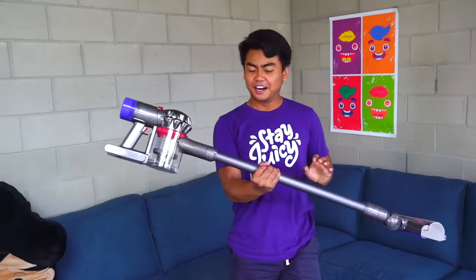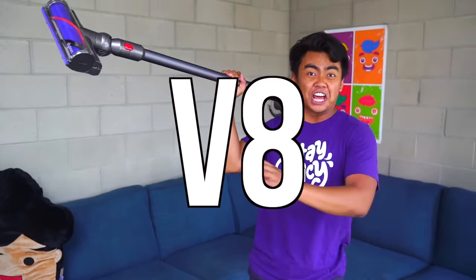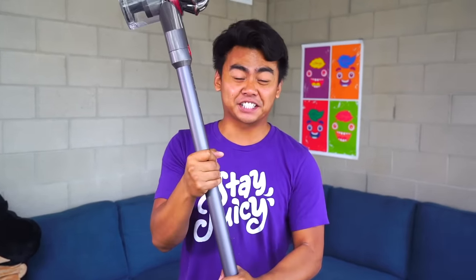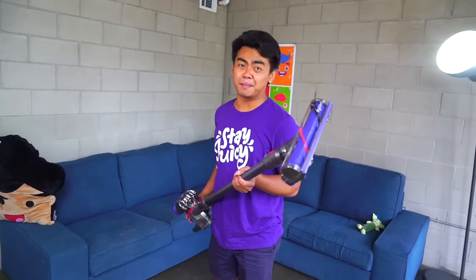There you have it, everybody. This is what I use to clean up all my messes. This right here is the Dyson V8 Absolute cordless vacuum. First and foremost, I just want to thank Dyson for sponsoring this video. It was perfect because I've been using this forever. So yeah, this is how I clean all my messes.